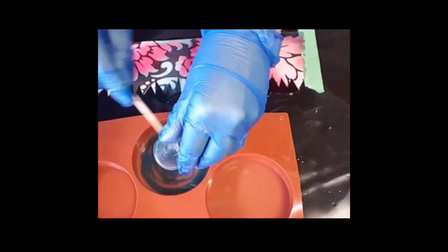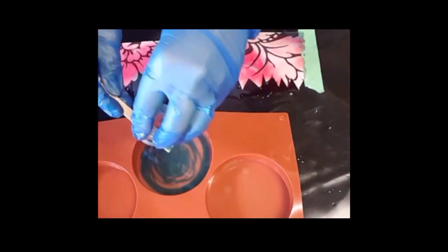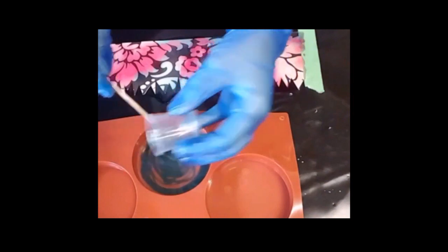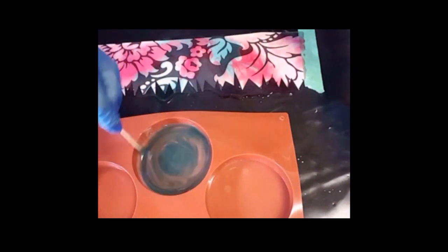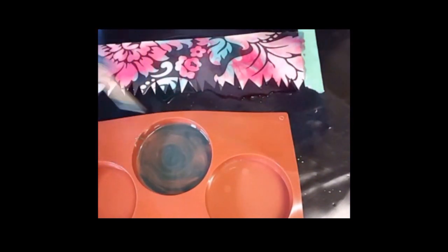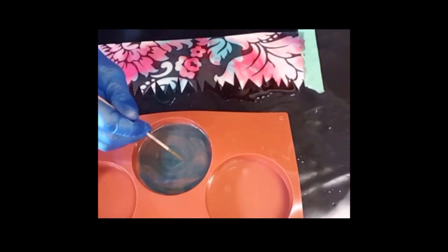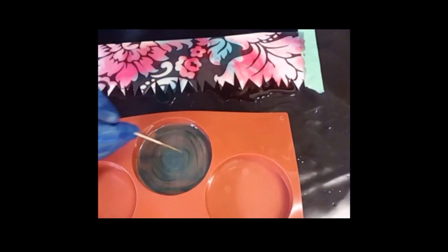This resin is great for coasters because you can happily put your coffee cup on there — it handles over 80 degrees Celsius, so I'm not sure what that is in Fahrenheit but you can figure it out. Give that a little bit of a swirl and I'll put a little bit of gold in there as well, just for the fun of it. Here's my molten gold — gave it a good stir because you have to with some of the metallics.